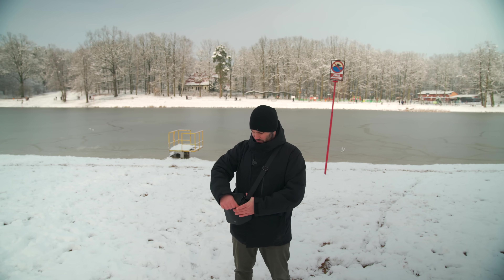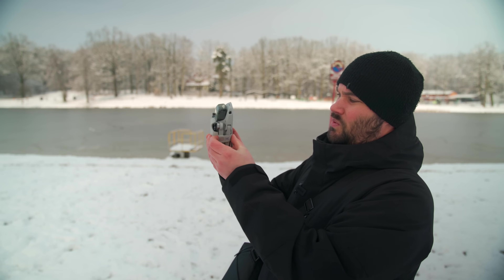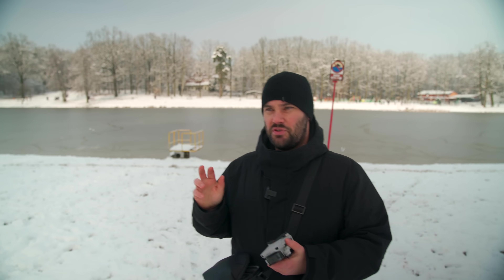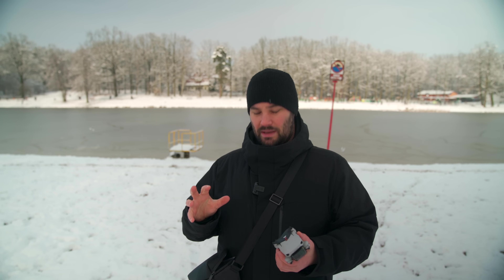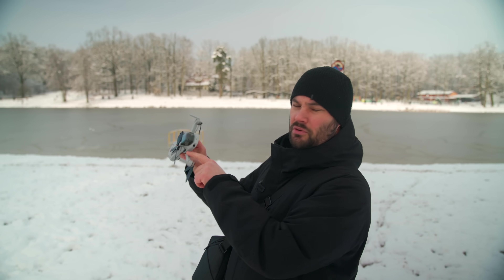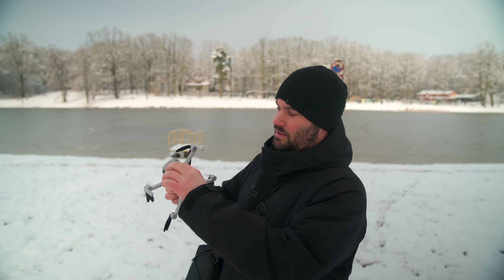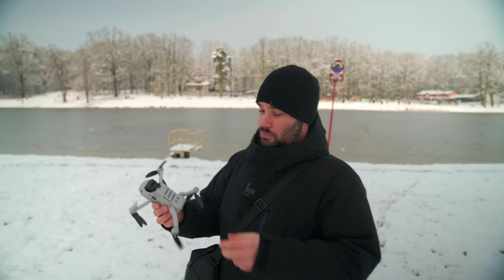First things first, let's take it out of the bag. I'm going to get my Mini, you've got it in your hand. We're going to take off the guard, really simple. And this is all assuming that you've set up the application at home in your spare time and warmth of a living room, and you've got it all ready. So we've taken out the Mini, we're going to unfold the back arms — just pull them forward, unfold the rear arms — like that. She's more or less ready to fly. Now take off your gimbal protector, just pull it up from the bottom, and it's off. That is your drone more or less ready to fly.